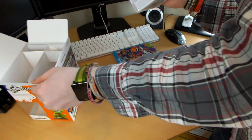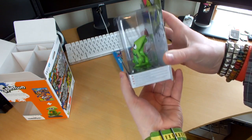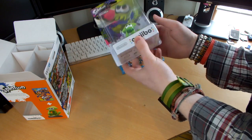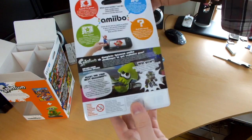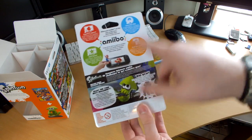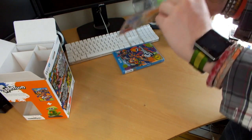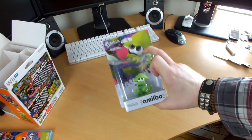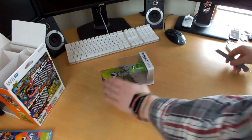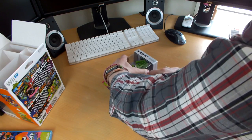Here we have my first ever Amiibo, which is extremely exciting. These are quite a bit smaller than standard Amiibo cases, I believe. Whether the Amiibos themselves are smaller, I'm not 100% sure. It's all got Splatoon branding and graphics on the top, and on the back it shows you the usual Amiibo NFC scanning procedure, plus a little bit more Splatoon info. And there is the Squid Amiibo. A lot of people are saying keep your Amiibos sealed because they'll be worth more in the future, but there are so many people keeping them sealed right now that I doubt the value is going to be that much, if I'm totally honest.